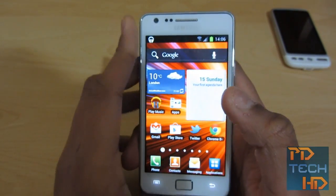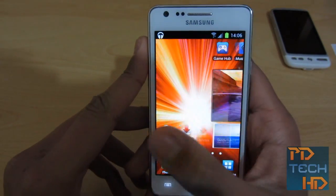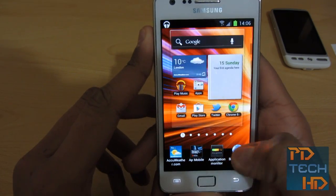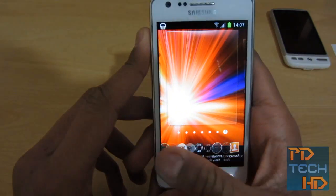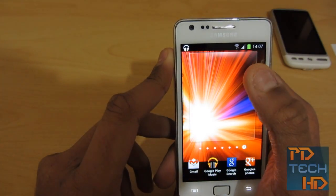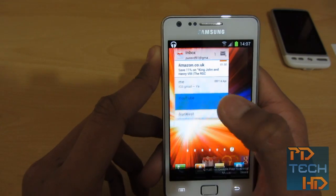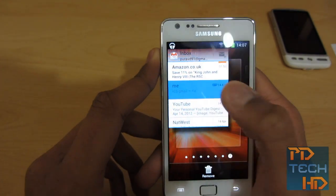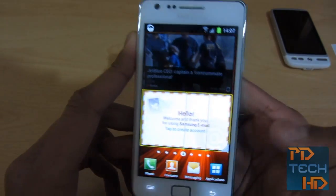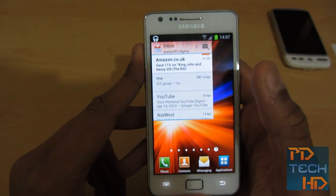Just before I finish, I want to mention some bad points I've noticed about the ICS ROM. With this ICS update, you can't resize the Gmail widget. Let me show you that — let's just add the widget, go to Gmail, choose the account, inbox. So there's the widget, and basically you can't resize it. If I hold it down, it doesn't let me resize it. The only widgets that are resizable are the Samsung widgets — so for example this email widget has an arrow indicating you can resize it, but on the Gmail one you can't. Which is a shame, because it would be nice to have this full view on this gorgeous display.